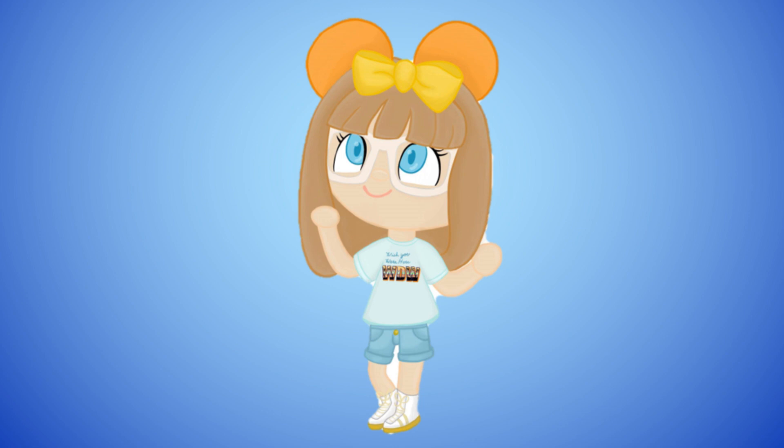Hi everyone, welcome back to my channel. I'm Crystal, and today we're going to start a series of videos called Bluey Week. Anything that has to do with Bluey — I was not sponsored, but I'm just doing this out of fun.